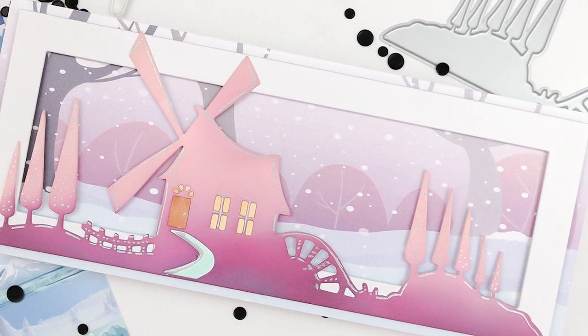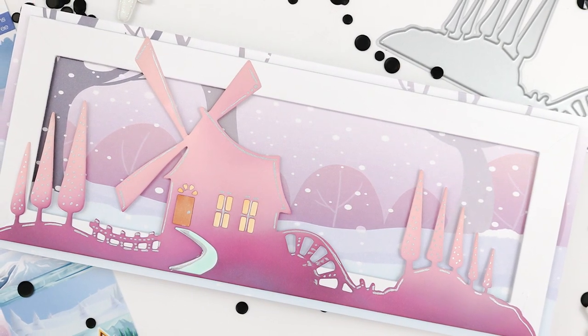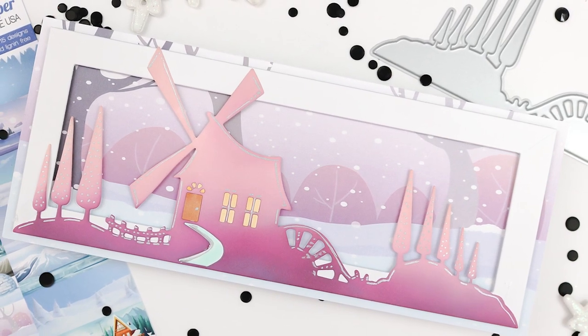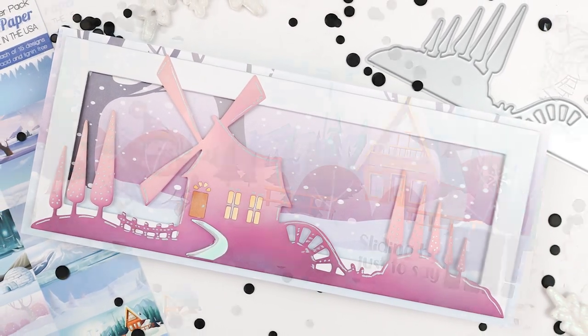This is the brand new Woodland Cottage Slimline die that I've paired with this paper, and I just did some simple ink blending using the same colors from that gorgeous paper.